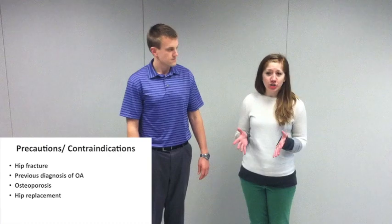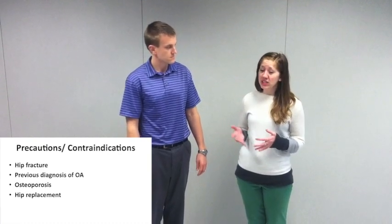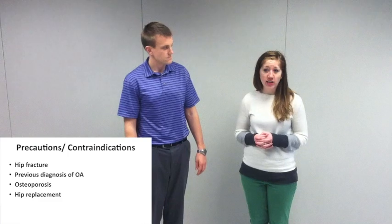This test is indicated for any patient that comes in with complaints of pain within the hip joint. It's contraindicated or used with precaution for those with hip fracture, a previous diagnosis of hip osteoarthritis or osteoporosis, as well as a hip replacement.